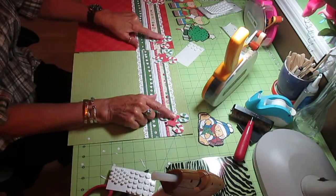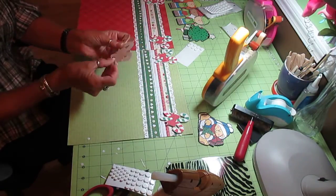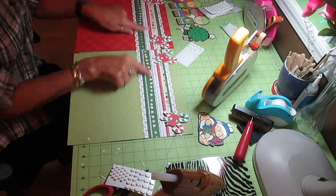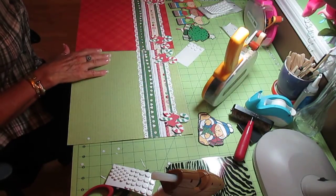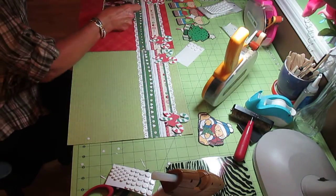Anyway, I decided to go with the candy canes that I did, which I found through a Google search of clip art for Christmas. Since the candy cane design is up here in the strip, I decided to use the candy canes on it. I'm not really sure what I'm going to use of the other clip art — I'm going to first see how I'm going to put my pictures.